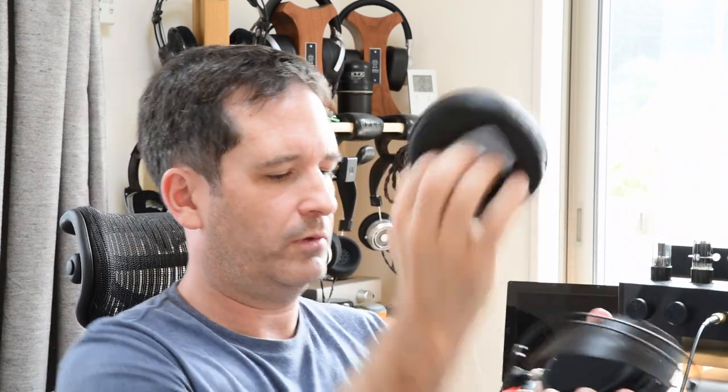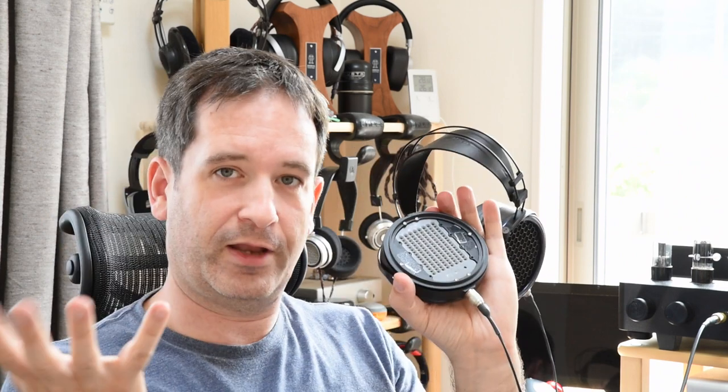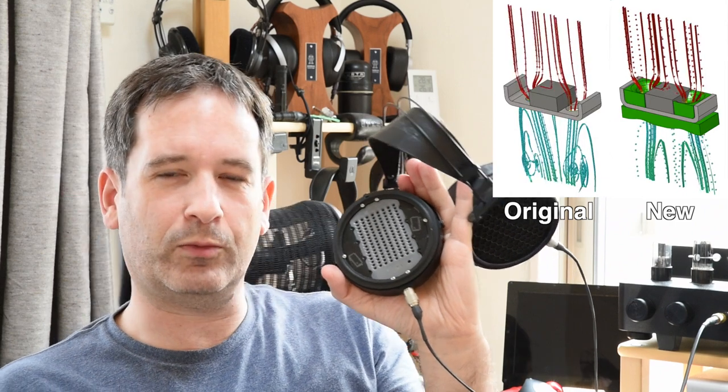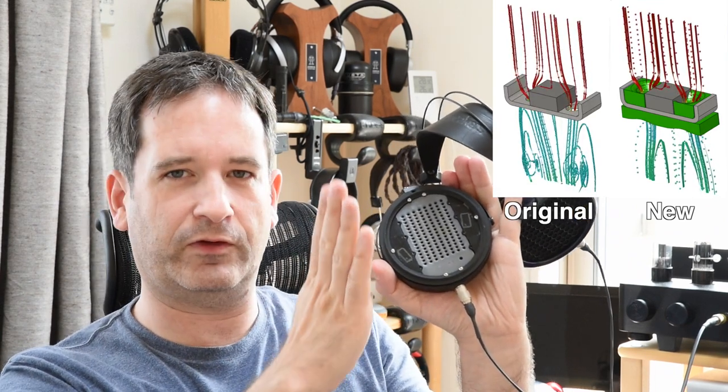The driver sits behind a perforated metal plate, which is the path through which the sound comes, and that's where one of the major upgrades to the Ether Flows has come. If I pop off one of the pads on the Ether Flows, you'll see something different: the new Waveguide. The Waveguide is important because it changes the flow of sound coming to your ears — thus the name. It changes the pattern, the way the sound moves through from the drivers to prevent what I guess might be called eddy currents. Instead of rotating around, the sound ends up going more straight towards your ears, which improves the precision of the sound when it hits your ears — something quite noticeable.